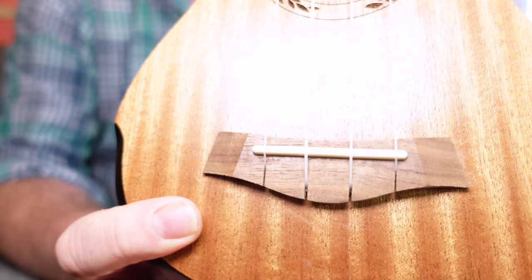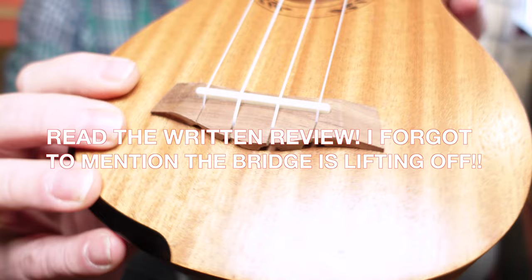The bridge is unspecified wood. It's a slot style for easy string changes. It needs a bit of a sand — it's pretty rough on the wood — but it's far better than that UK212 fitted with a straight-topped plastic saddle.